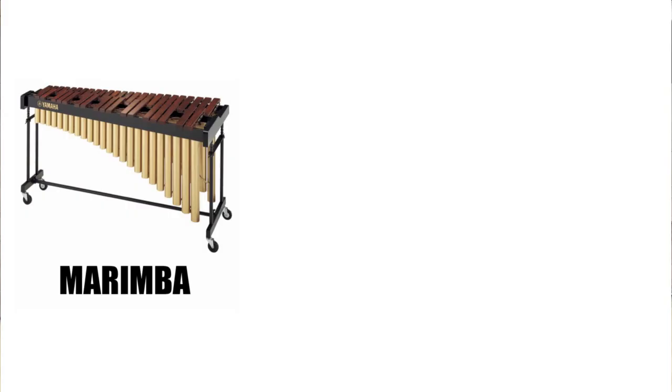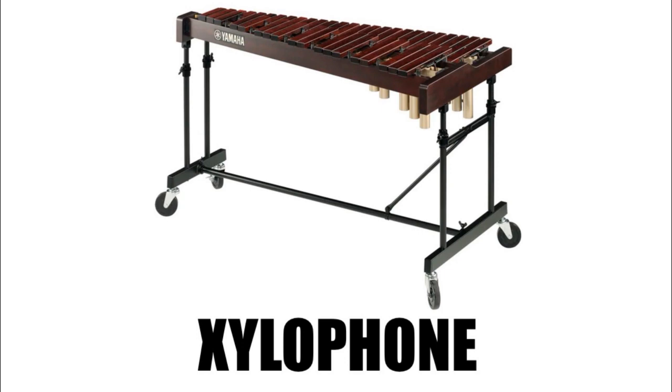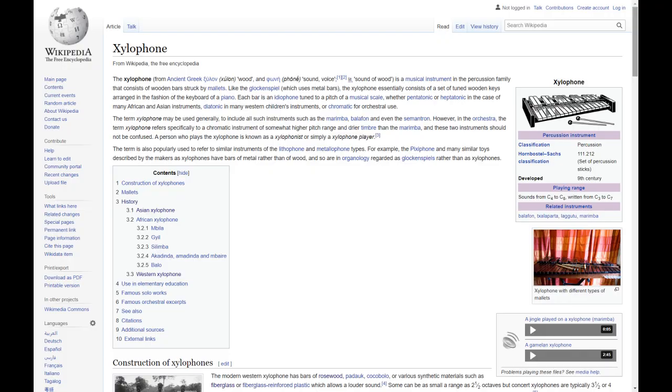The xylophone — not to be confused with these instruments. This is a xylophone, easy right? And what part of this enormous tuned instrument doesn't scream 'I could make that'? Xylophones are typically made of either rosewood, padauk, or fiberglass.